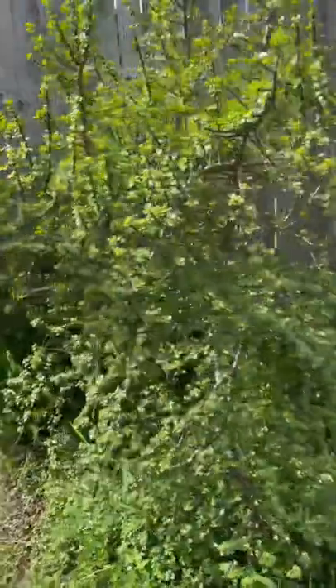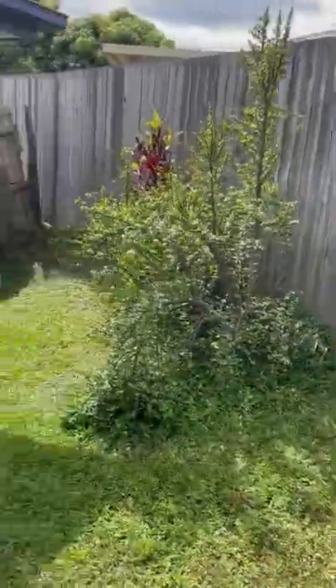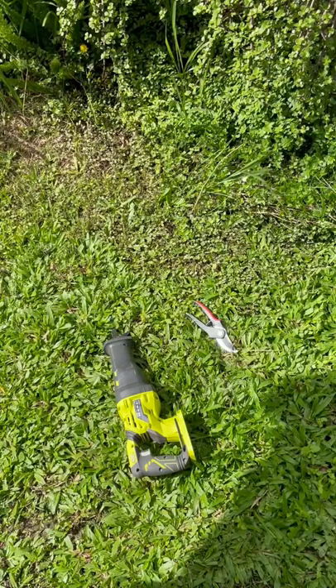Hello again there friends! So here I have this really horrible mess of a patch with an overgrown jade in it and I'm going to clean it up.